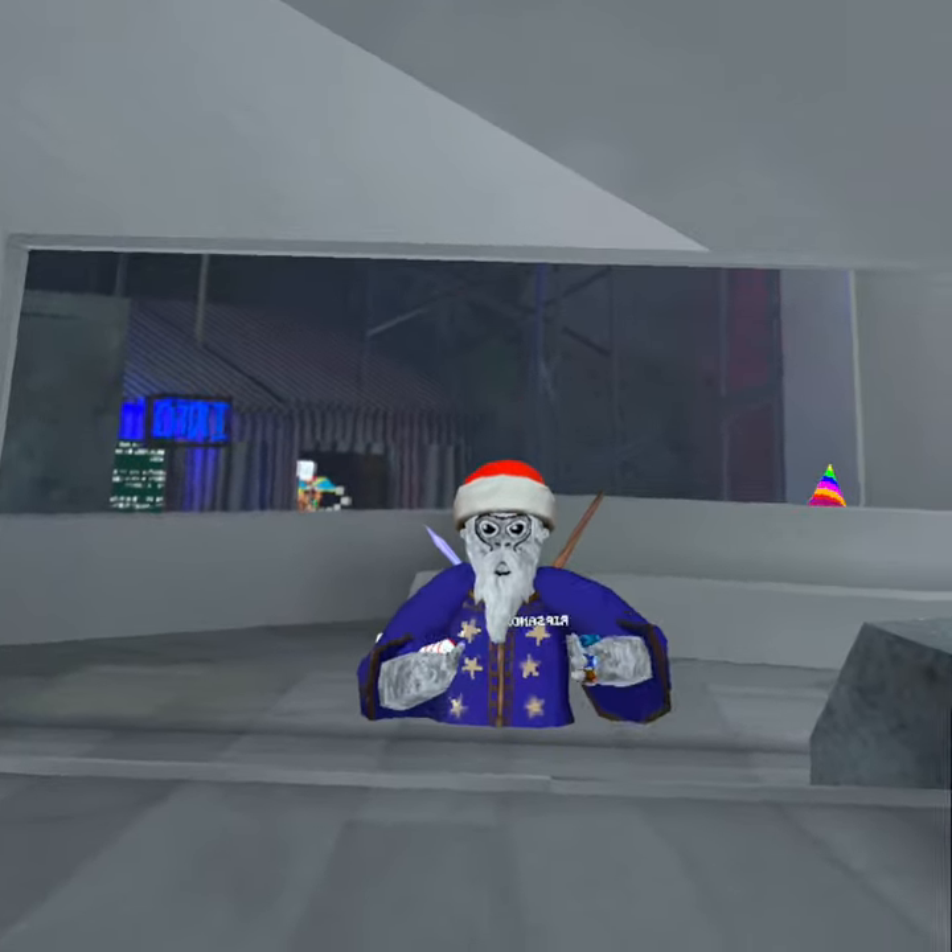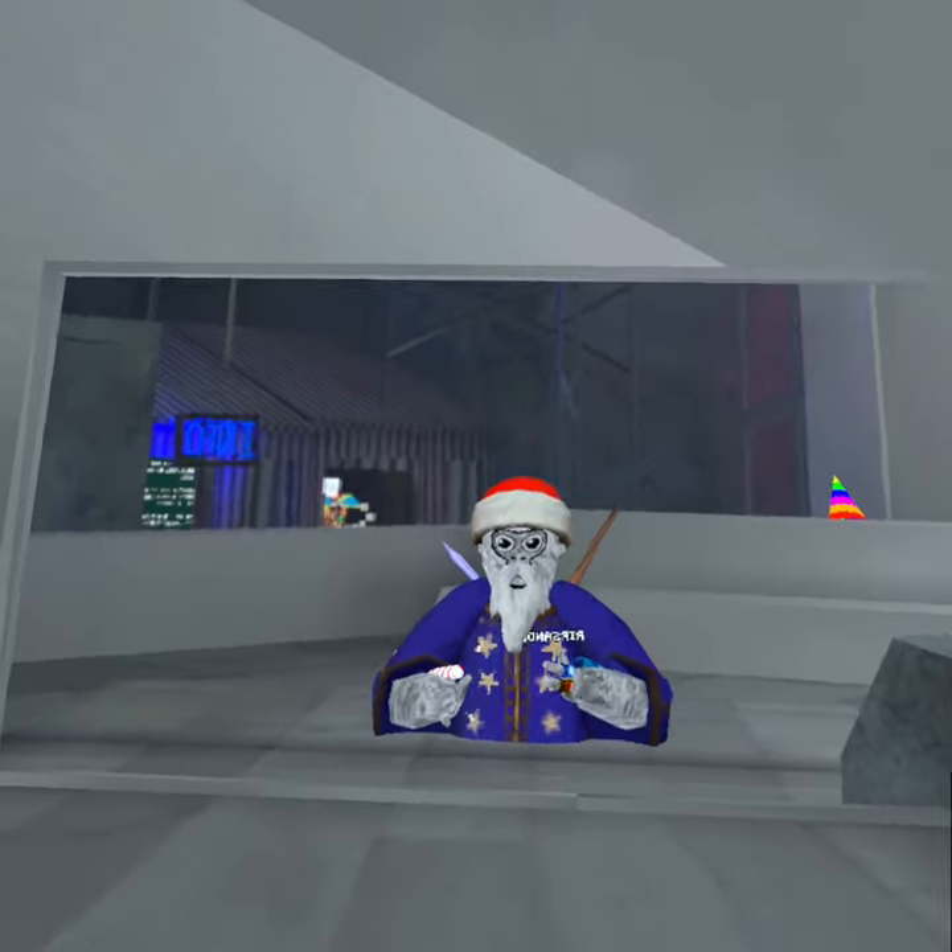Hey guys, this is Rip Sandolph. Today we're gonna be recording a video about wall climbing. Let's get right into it.